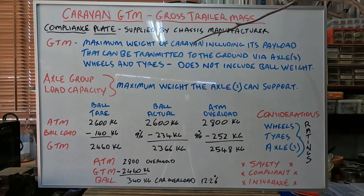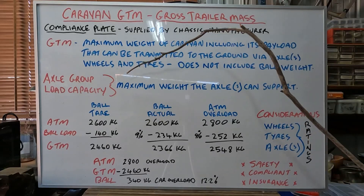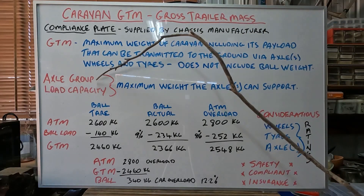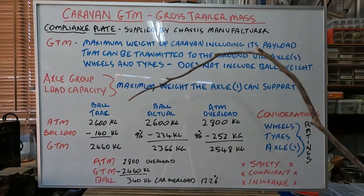When the Caravan and the car is hooked together, part of the weight of the Caravan is carried by the car on the ball. So this GTM does not include the ball weight. So we're not to get confused with Axle Group Load Capacity — that's the maximum weight the axle or axles can support. That's also on your compliance plate, or some late model ones will have that. So what we'll do is we'll go through a couple of scenarios to give you an idea how it's calculated.